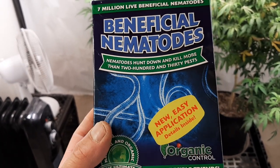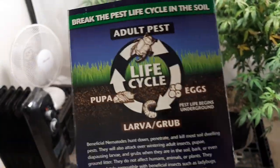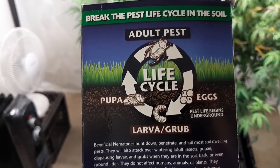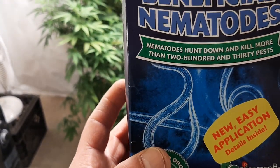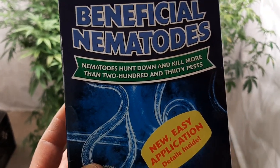I just kind of watered it in. There are different ways to apply it; it tells you how to apply it on the packaging. It kind of talks about the life cycle of how it attacks the pest, and it says it hunts down and kills more than 230 pests, so I'm really interested to see about that.